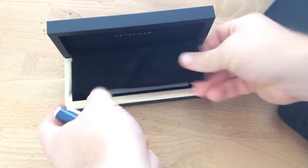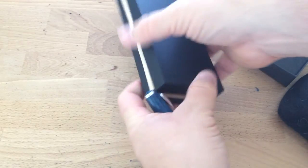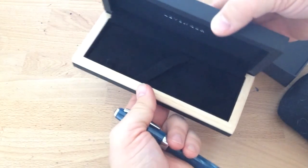So you take this off of its nice little pillow here. This is a very swanky box. I mean, if you're getting somebody like a graduation gift or something, or maybe a wedding present, man, it's a good box.